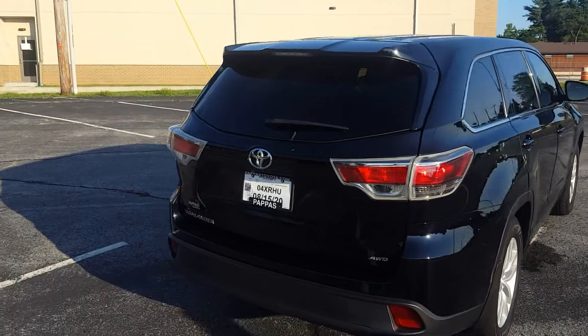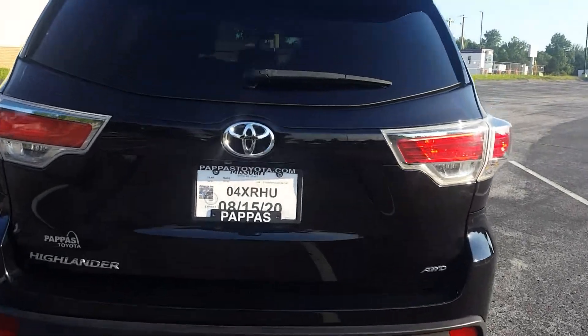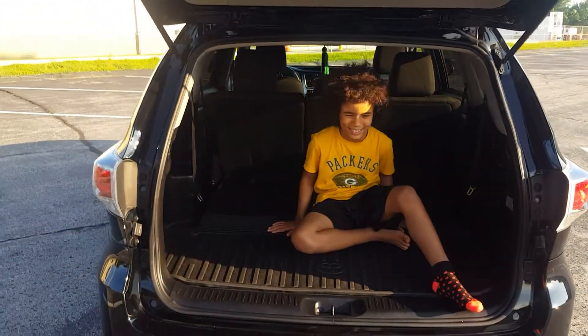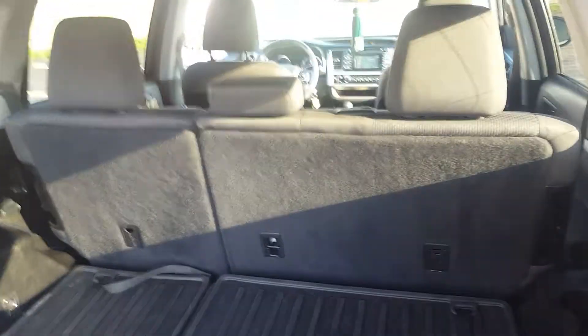It does have all-wheel drive. The car is so new she doesn't even have the temporary plate off yet, which means she hasn't paid her personal property tax yet. And here is a jack-in-the-box that just pops out of the trunk — but the trunk is a good size.